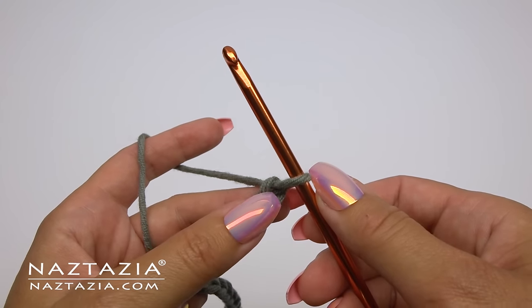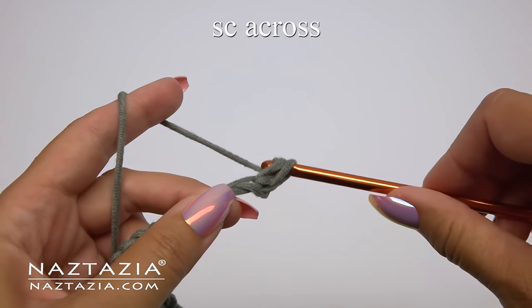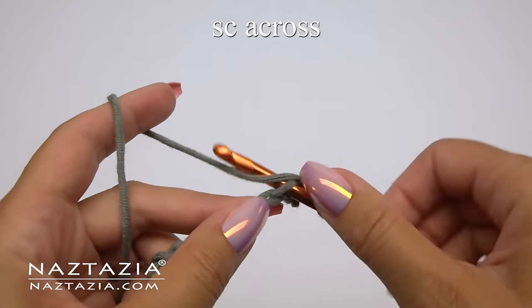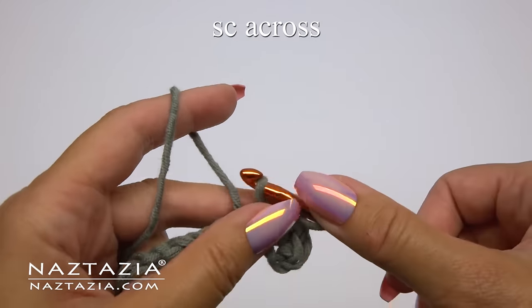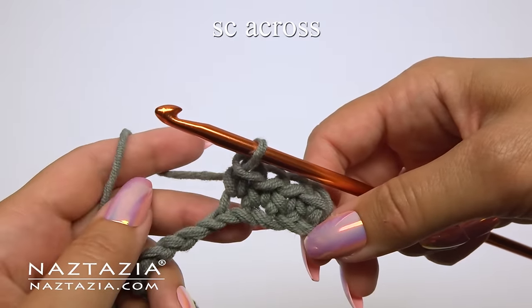Chain 21 or any other number. Skip the first chain and make one single crochet in each stitch across. This Tunisian crochet full stitch is also sometimes called the Tunisian crochet mesh stitch.